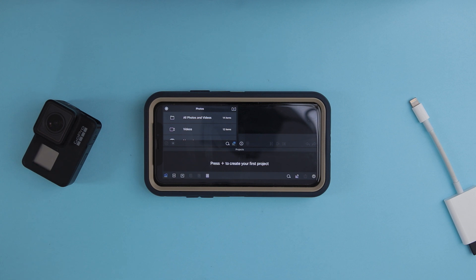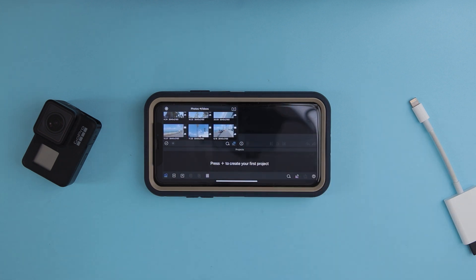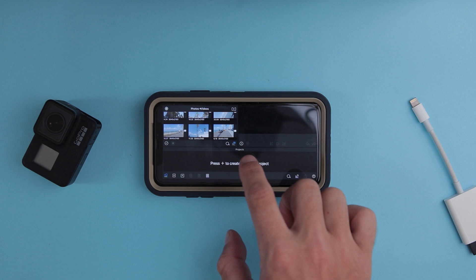Let's see how this application handles 4K 60fps from my GoPro Hero 7 Black. I already imported some videos from my GoPro — it says here 3840 by 2160, which means it's 4K. First of all, we're going to create a project.